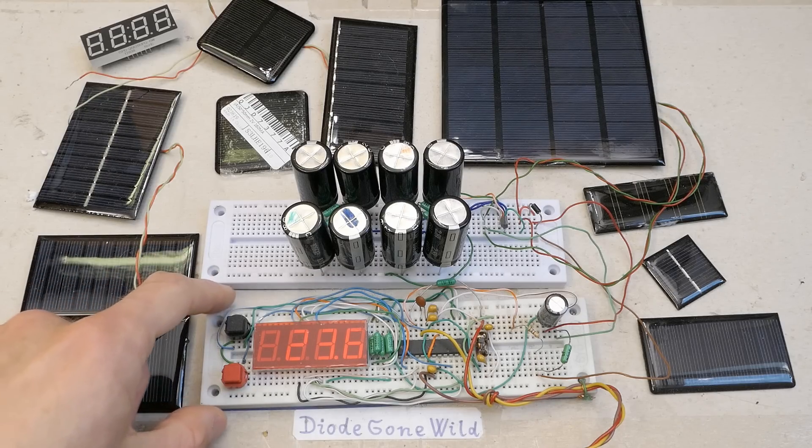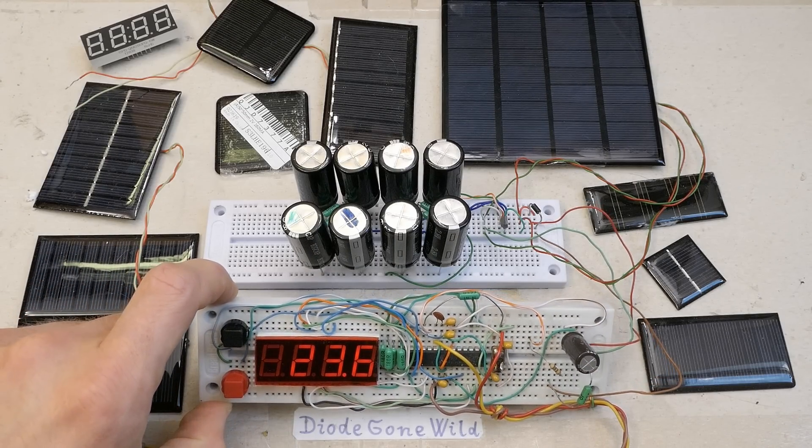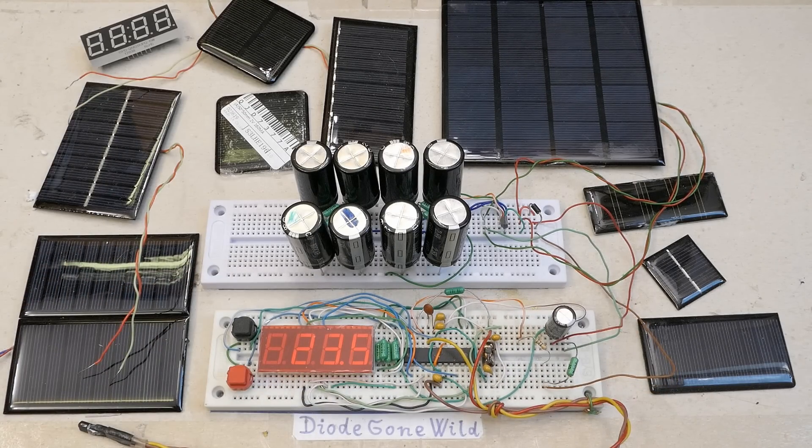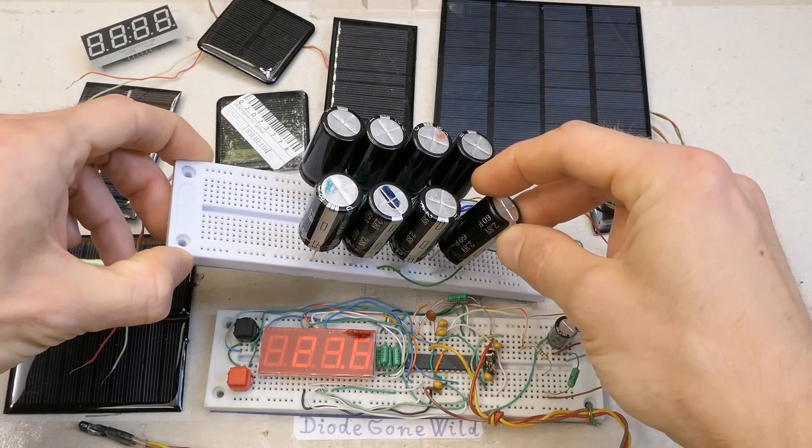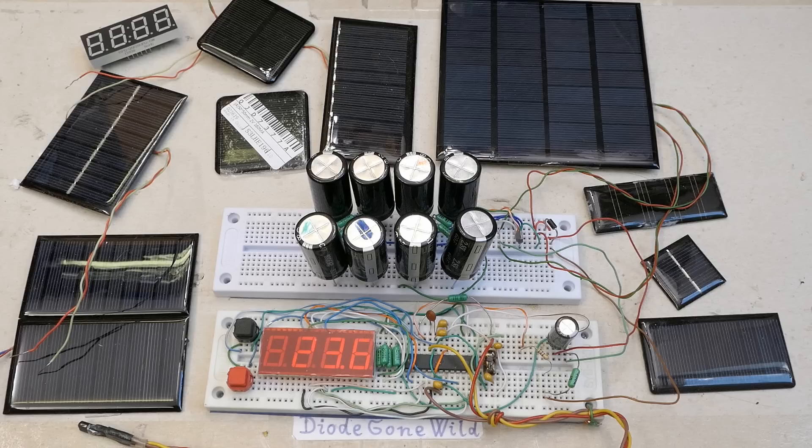With a very efficient display this could run at let's say from half a milliamp to about 5 milliamps. Here I have a bank of 60 farad 2.8 volt supercapacitors — 8 of them. The energy density of these capacitors is about 50 to 100 times less than lithium ion batteries, but let's try them.